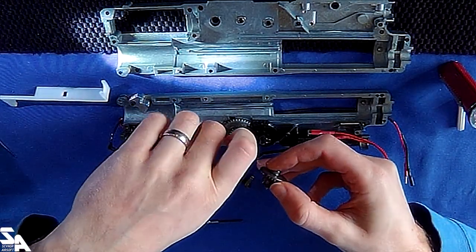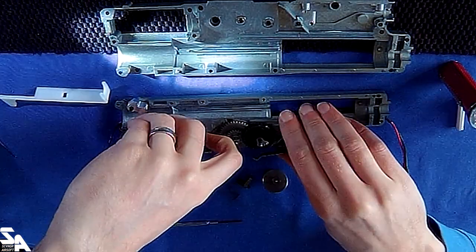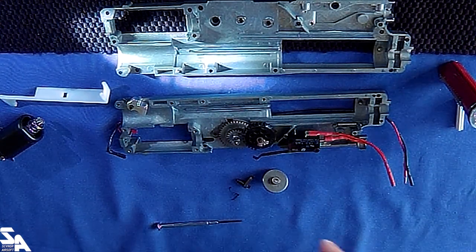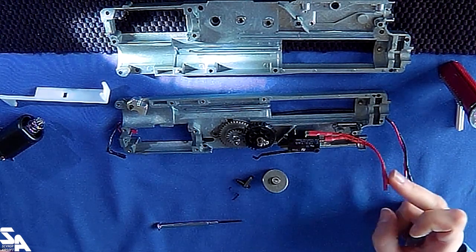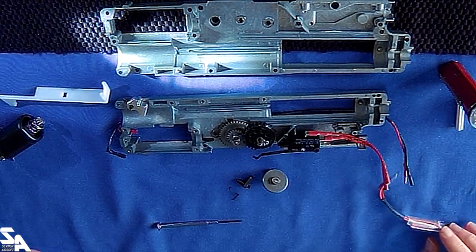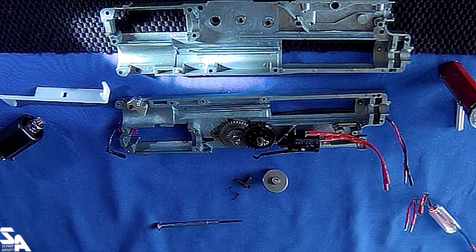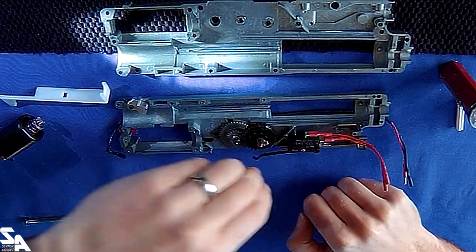Lots of goopy grease. Pull that motor out. Because of the typical problems with these micro switches burning out, LCT have put in this connection into the MOSFET, which I think is just literally a simple one to stop the micro switch: A, burning out, and B, bouncing if you start doing some rapid trigger pulls. Put that gear back in.